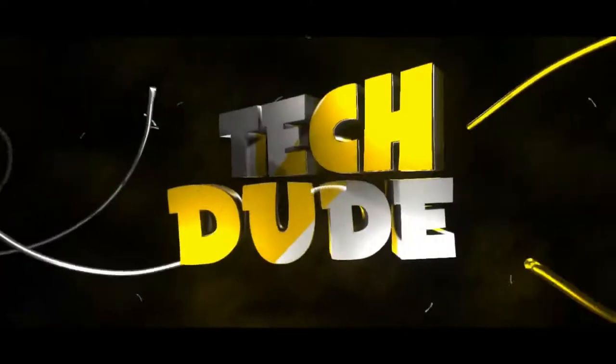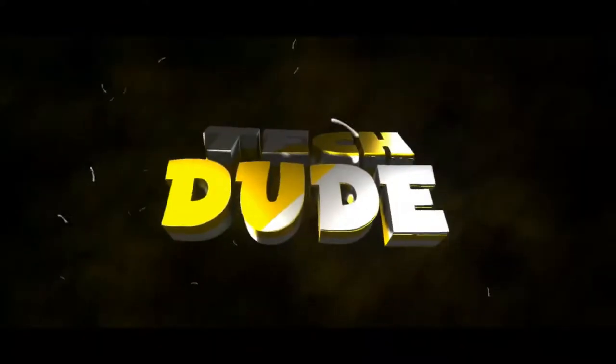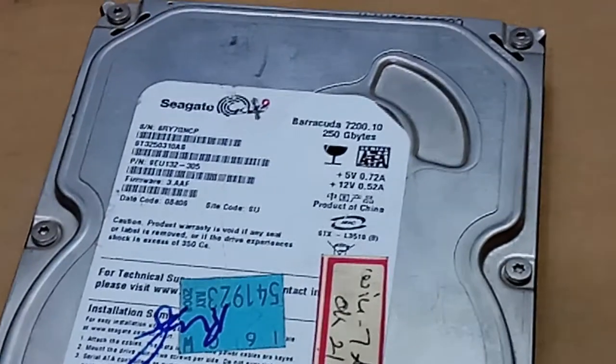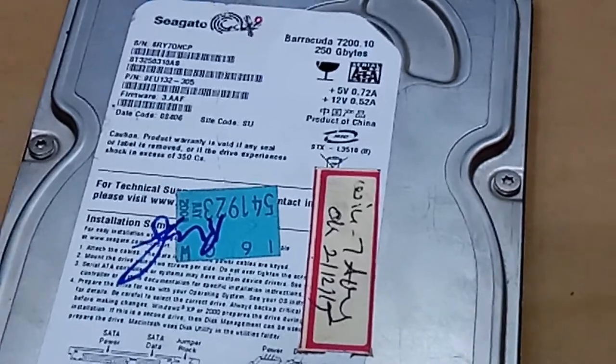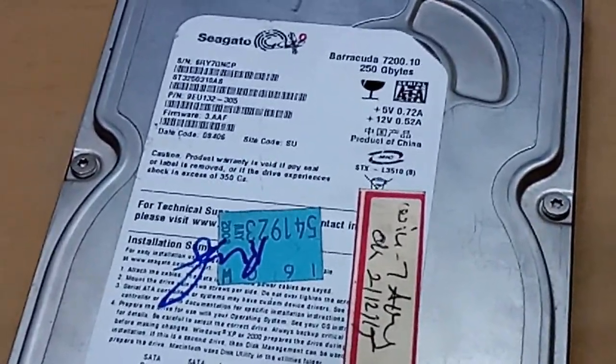Hi guys, this is your Tech Dude. Today I will explain how to repair your non-detected hard disk step by step. This is a Barracuda 250GB hard disk that is not detecting or showing up when scanning the CPU. I will show you how to check this hard disk step by step.